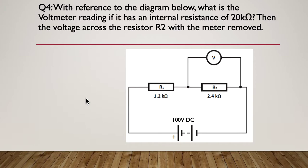Question four: with reference to the diagram, what is the voltmeter reading if it has an internal resistance of 20k ohms? We also want to know the voltage across resistor R2 with the meter removed. Pause — it'll take a few calculations. Hint: the meter is in parallel, so you need to account for this combined resistance.